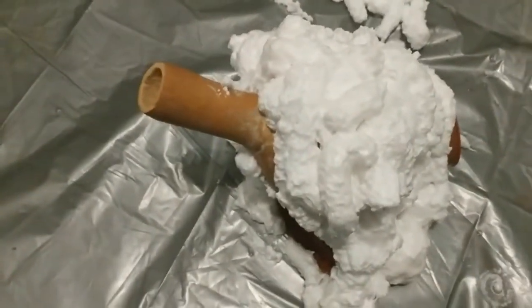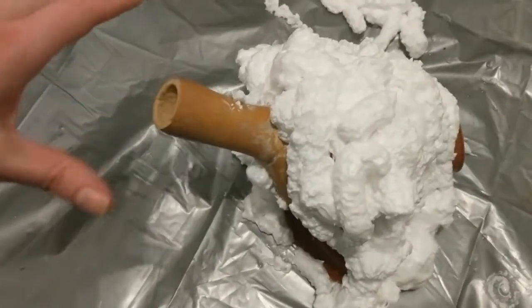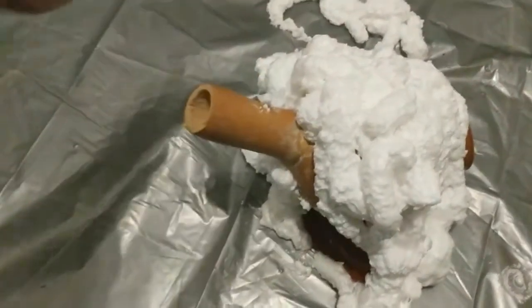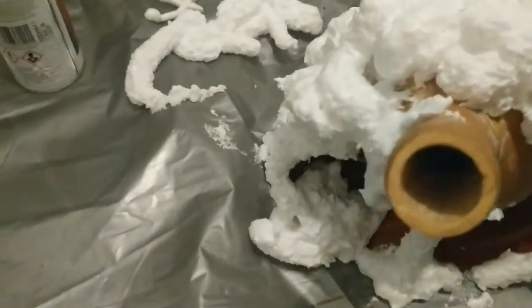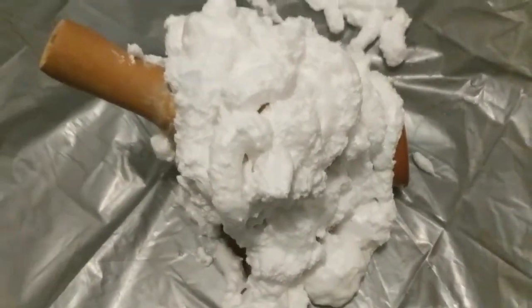Next we're going to get to the carving part, which is probably the most important part. If you watch my Bug Deco video, you can see how we put foam going around every nook and cranny. So I'm just going to skip along to the carving now.